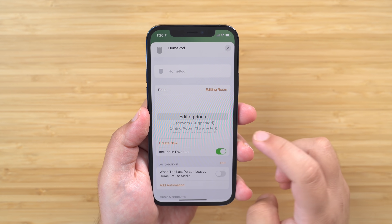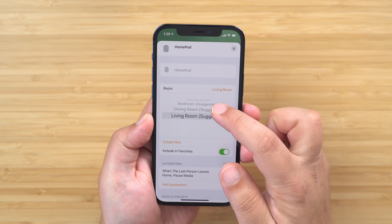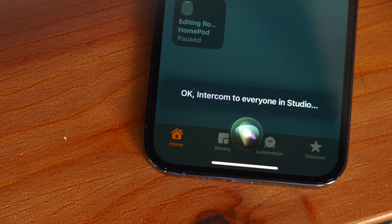You can do this by long pressing the HomePod icon inside the Home app, scroll down to room, and then choose your desired location. And that's pretty much it. This feature could be extremely useful if you're trying to quickly send a message to those in your house.